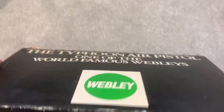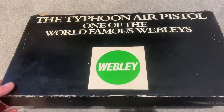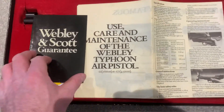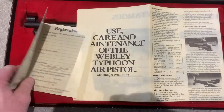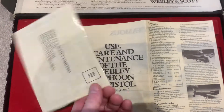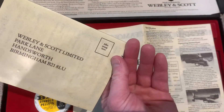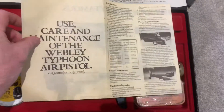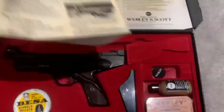The box is pretty much like the Hurricane box. We have got a Webley and Scott guarantee card — I think that's just like the Hurricane ones, really. We've also got the maintenance leaflet.